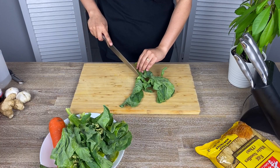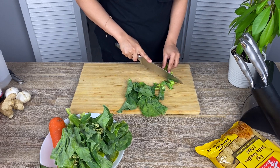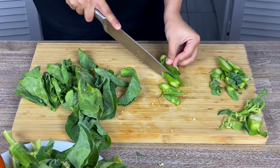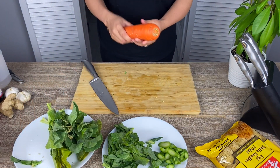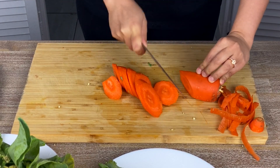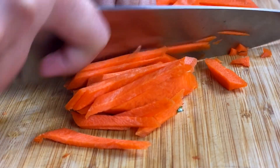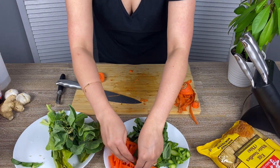Next we are prepping our vegetables. I have some Chinese broccoli, also known as kailan. Discard the ends and separate them from the leaves because they need different cooking temperatures. Some carrots as well — cut on an extreme bias creating julienne slices. These are the vegetables I have today, but you can use whatever you have in your pantry: kale, broccoli, carrots, whatever.